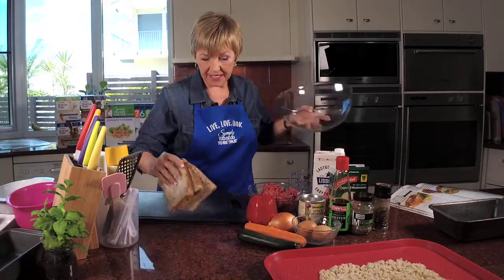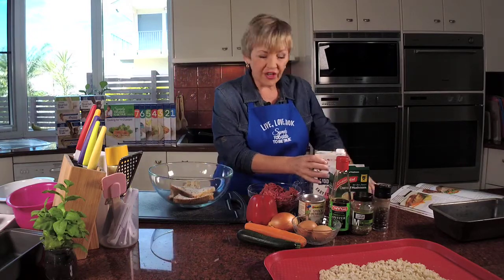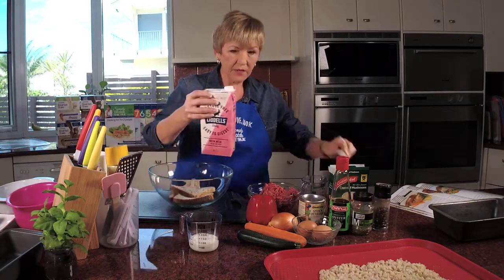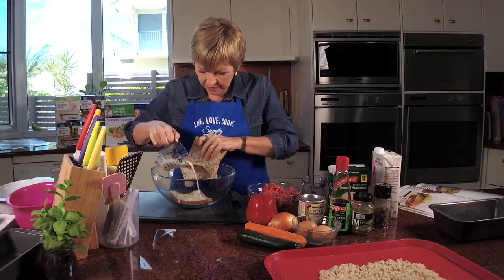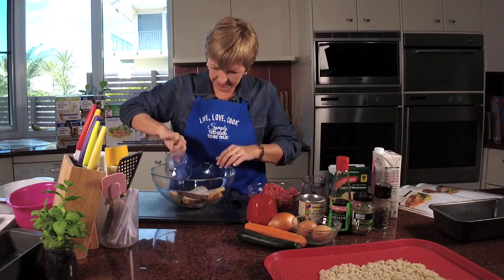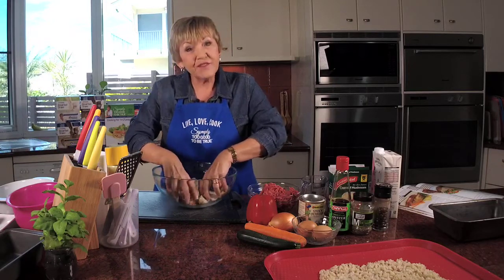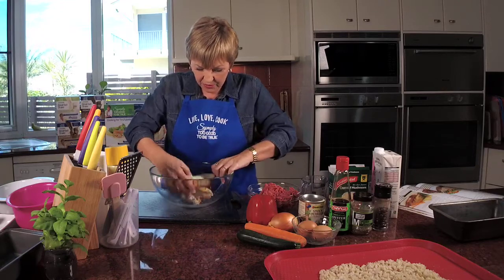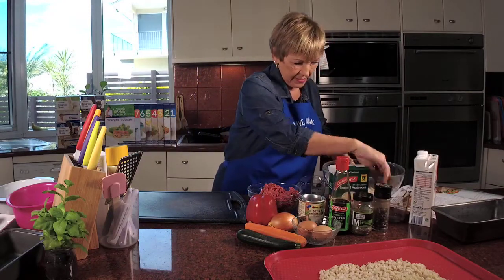I'm going to do the bread first because I want to get it soaking. I just put my three slices in the bowl and then add a third of a cup of skim milk. This will soak up into the milk and make it quite mushy, which is what we want. I like to give it a chance to get mushed up before I start doing anything else. So just pour a little bit over each of the slices and mix it in, let that milk soak in. We'll just leave that to one side.